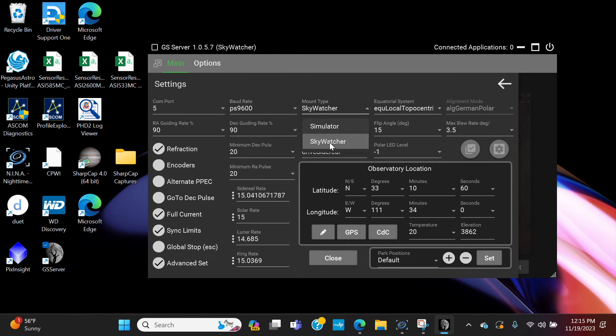Set Mount Type to Skywatcher. For guide rate, I find with this software and mount that RA guiding at 90 and Dec guiding at 90 works best. You can experiment with it, but keep in mind if you change this value you'll need to redo a profile wizard in PHD2 — we'll cover that later. If you're just starting out with this mount and software, I'd set both to 90 and see how it goes.